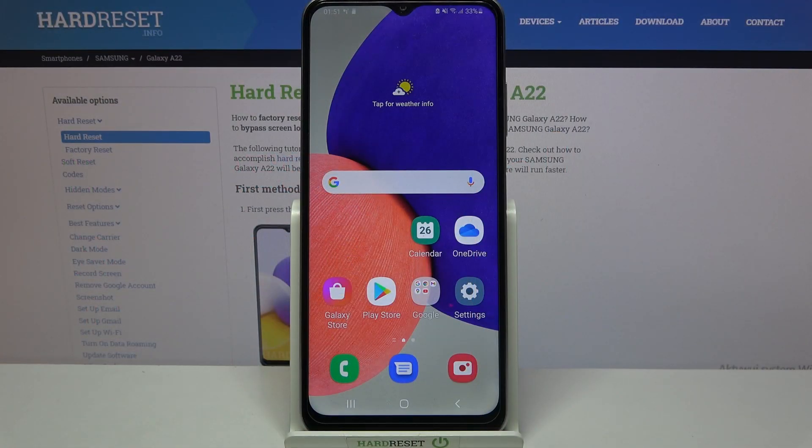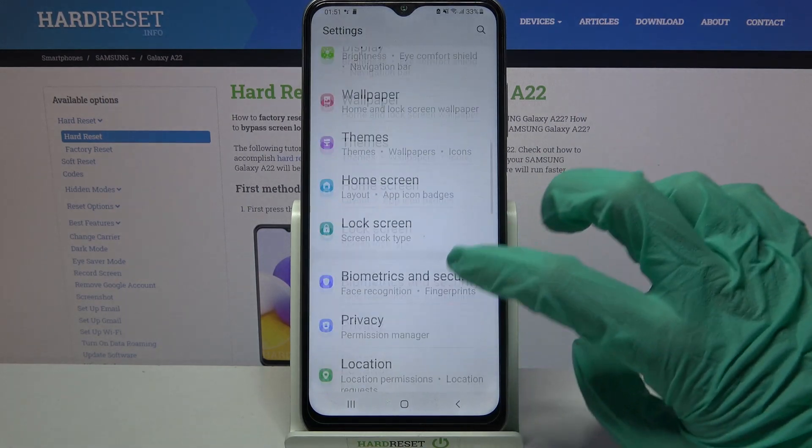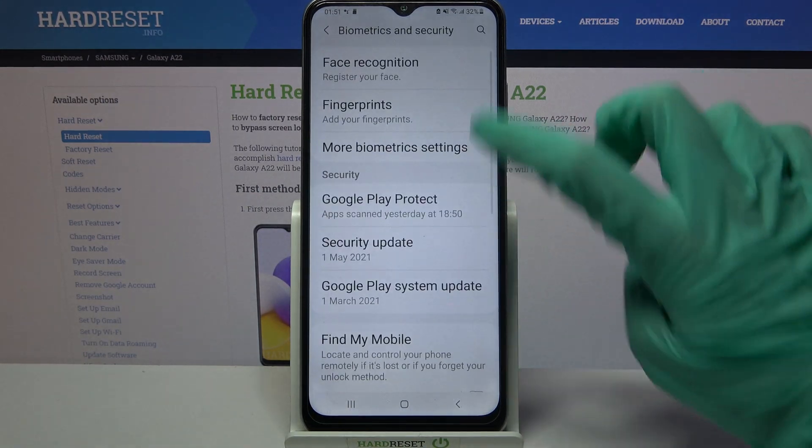In front of me is the Samsung Galaxy A22, and today I would like to show you how you can set up face unlock on this Samsung. First, access Settings and scroll down, then click on Biometrics and Security.